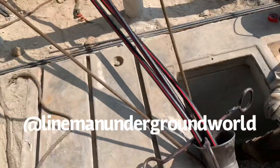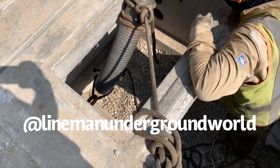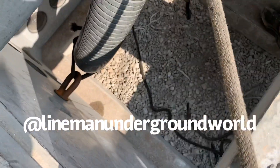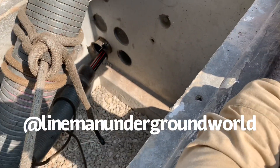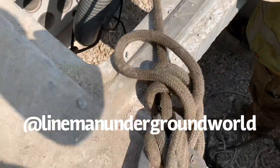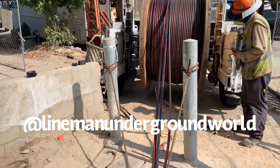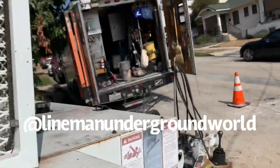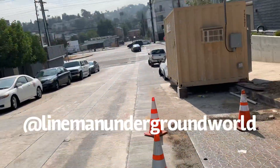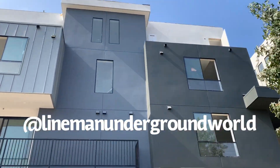All right, here we go feeding the cable, let's get through the feed tube. This runs about 350 feet all the way down to Eagle Rock Boulevard — that's where we're pulling to, new building.